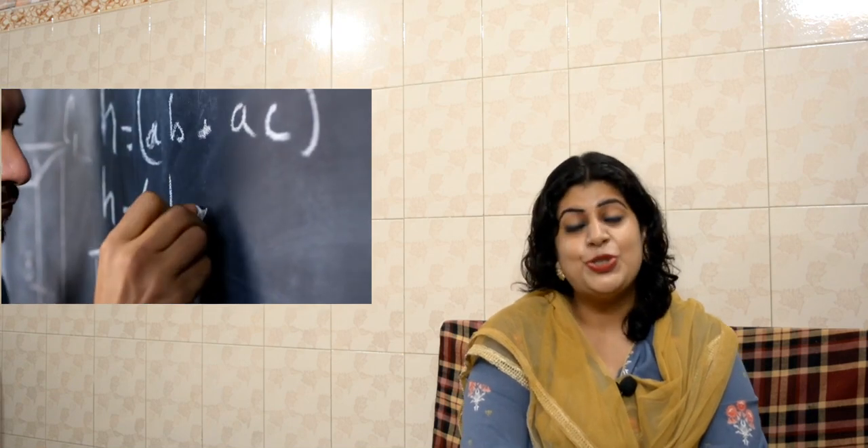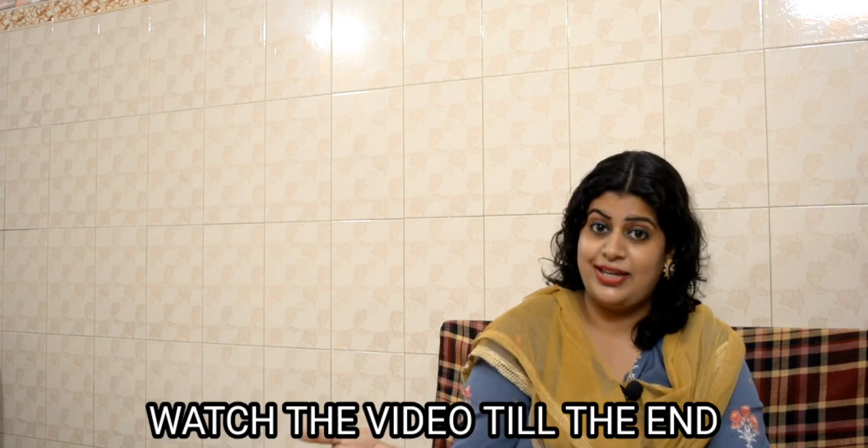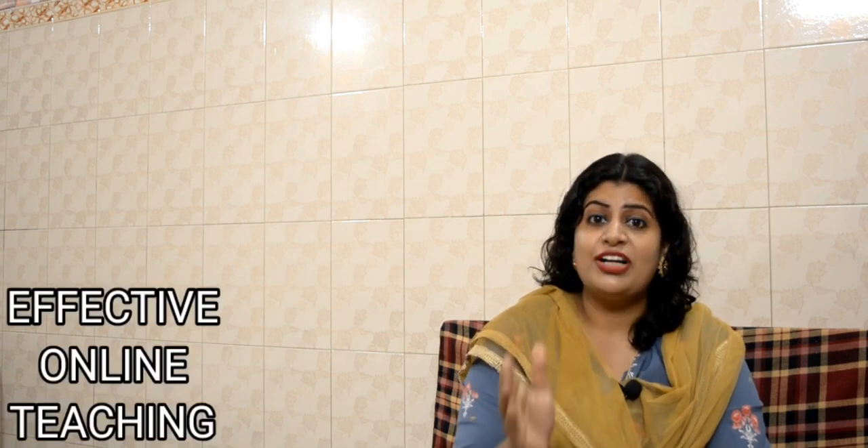Hello guys, this is Priyanshi with you on your favorite channel, Motivational Warriors. My dear friends, today's topic is completely for teachers — working teachers, working moms at home, and those who have been in the teaching field. I request you to watch the video till the end.